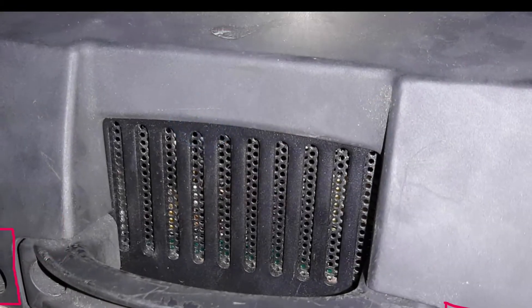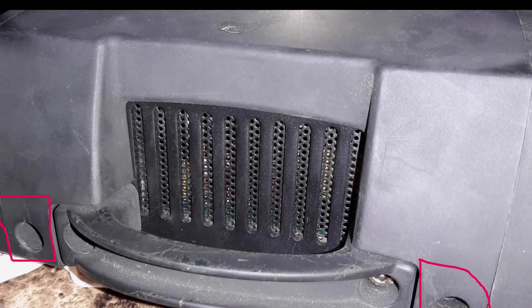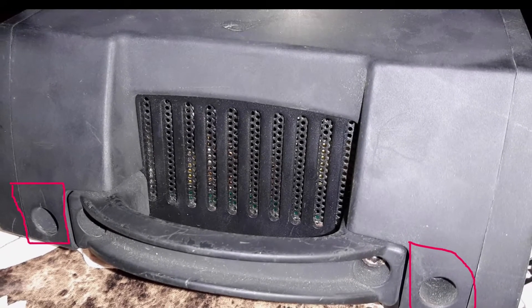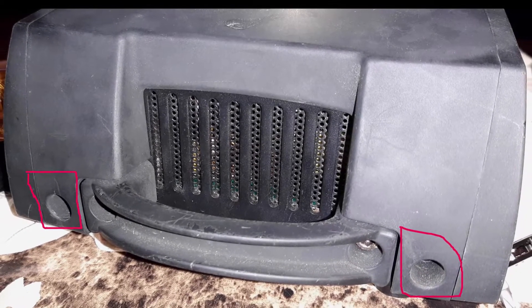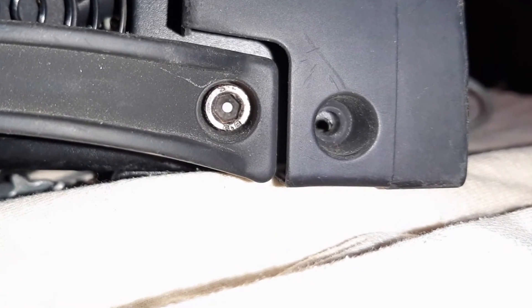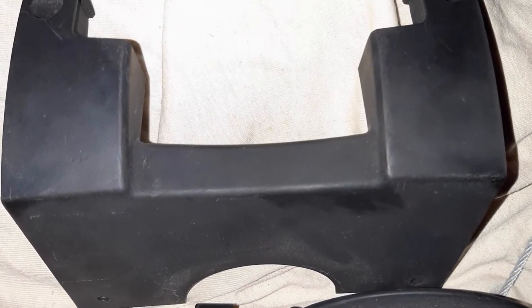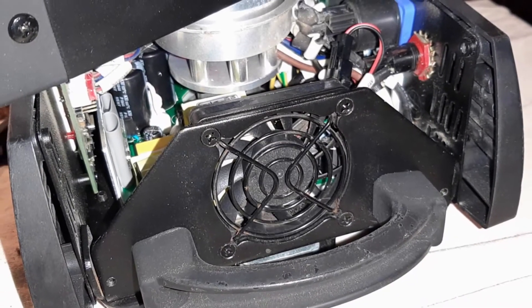Once those are removed, come to the side — you'll have two recessed Phillips screws on each side of the unit, as indicated here. You'll want to remove those. Leave the handle Allen heads in. Once you do that, you can pull the sides away. It'll look like this with the sides pulled away from the unit.